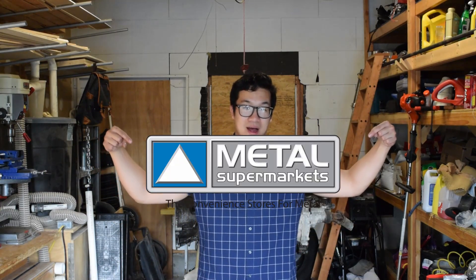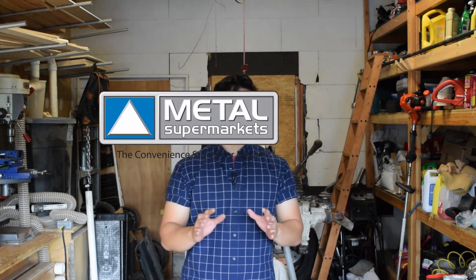Before we begin, I'd like to thank this video's sponsor, MetalSupermarkets.com. They are a metal supplier with locations all across the United States. The really cool thing about them is that despite stocking over 8,000 different grades, types, and shapes of metal, they'll handle even the smallest order all the way up to large industrial orders. Not only that, they can provide same-day delivery along with knowledgeable advice from associates that are there to listen to your needs and provide solutions. If you're interested, you can click the link in the description below.